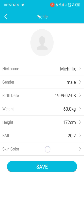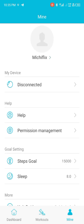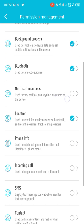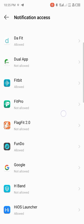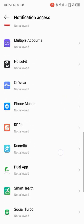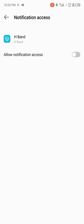You can edit a few things here — choose your color or skin tone, confirm, and then save. When you come to Permission Management, tap on it, because this is where the app has more features to enable. From here, click on Notification Access and go and give the app notification access — look for the H-Band app and give it access.